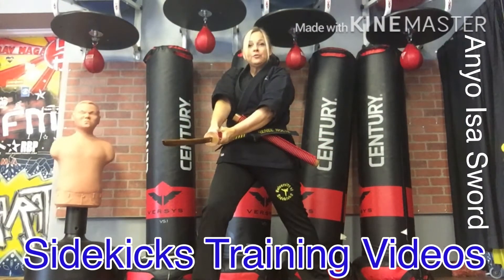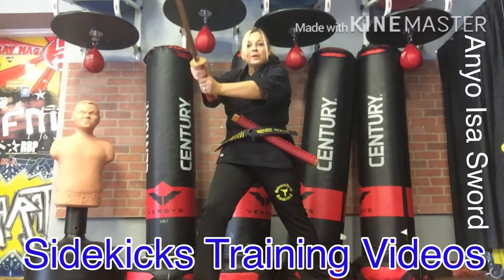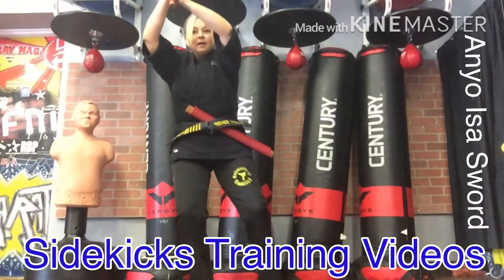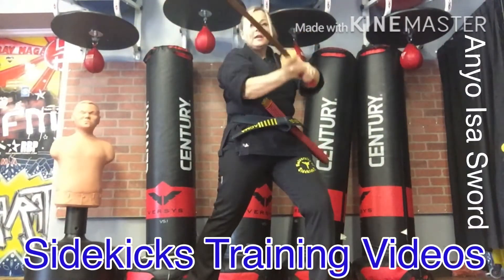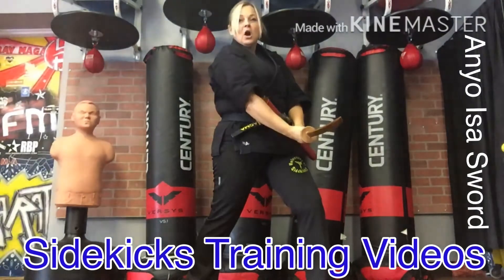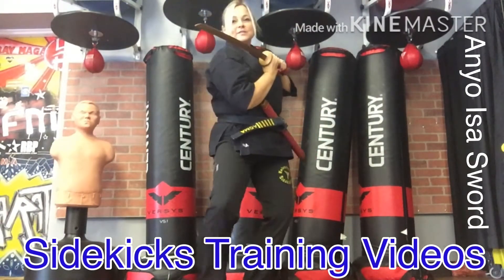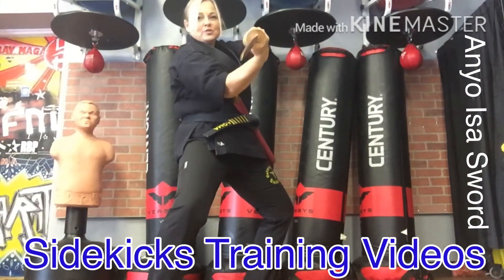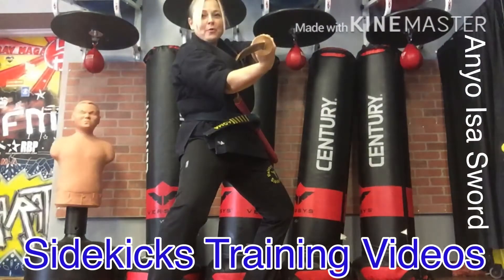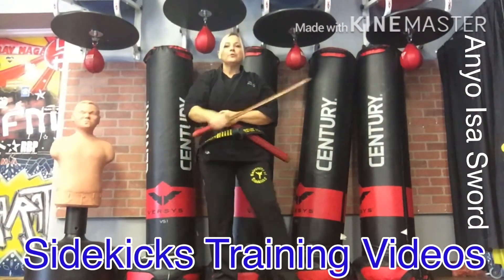You're gonna step to the right cutting down — one. Then bring the sword up and shift to the left and cut down at the angle to the left — two. On three, bring the sword towards your body, step forward, and bring that sword straight in to your opponent. Let's go one through three again.